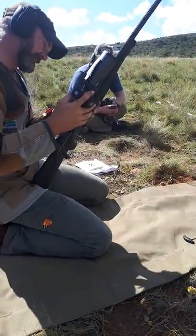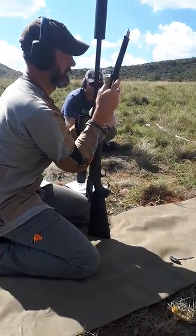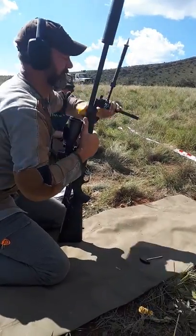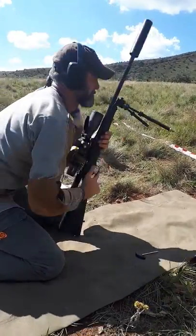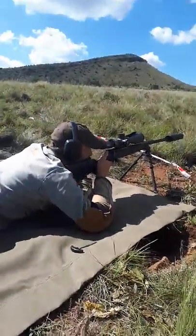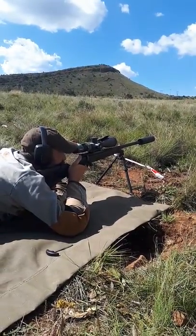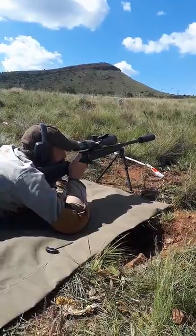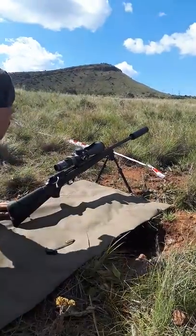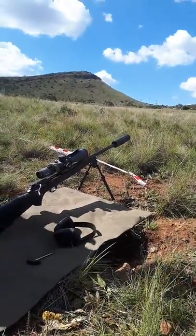30 seconds. 40. 45. There we have it — the shot broke at 54 seconds, and as you heard, a complete hit.